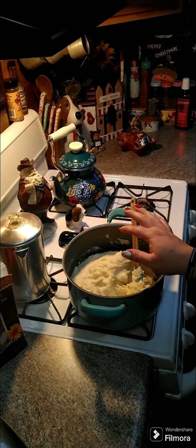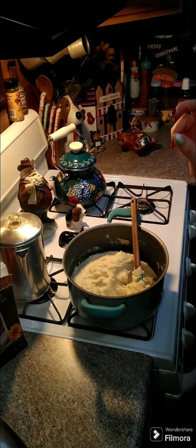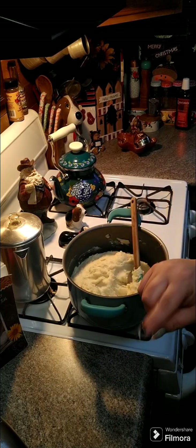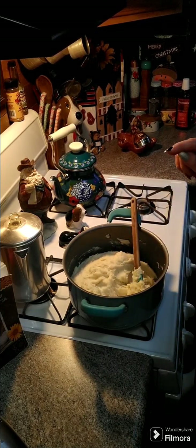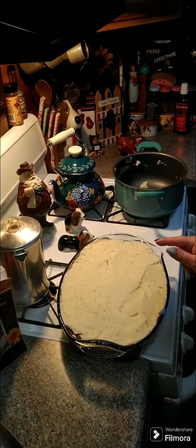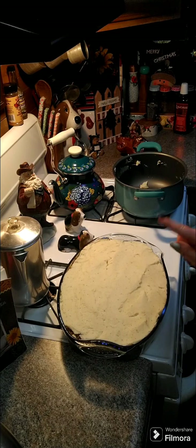Now we're going to put this over top of our meat and our vegetables. We're going to put this in the oven at 400 degrees uncovered for 25 to 30 minutes. I'll let you know how long it took — I'm going to pop this in at 400 degrees for 25 to 30 minutes and I will see you back here in about 30 minutes.